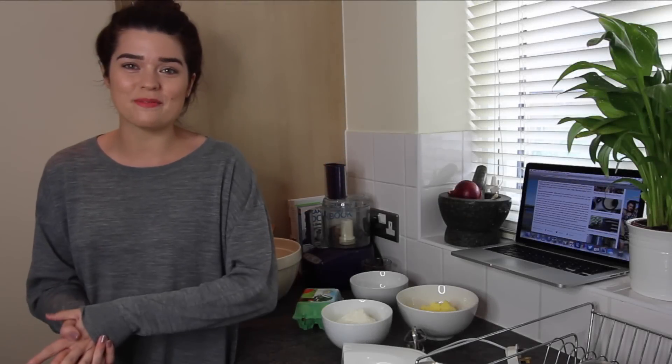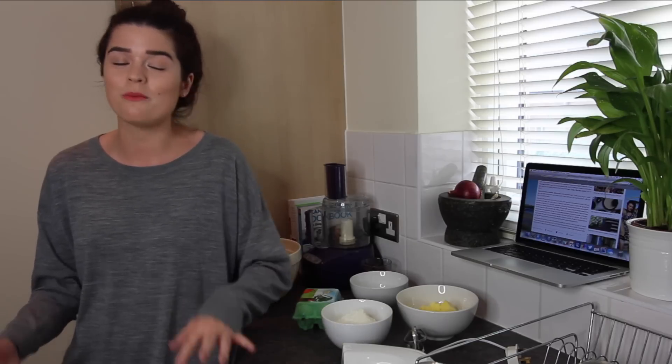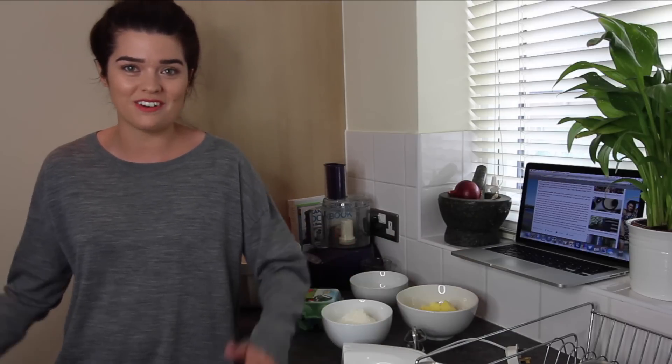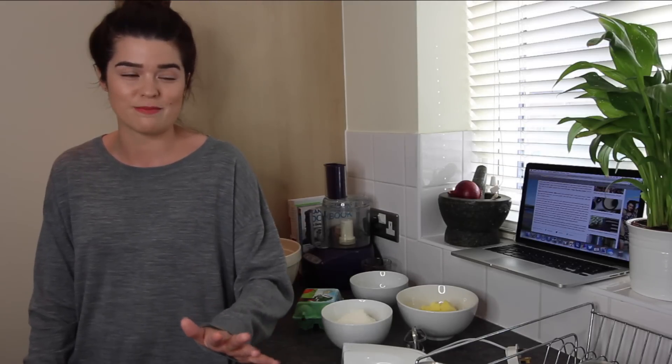Hi everyone, so there's no weekly vlog this week as last week I went away with my best friends and I think a 10 minute video of me sitting on the beach and reading my book wouldn't be that enjoyable, but it will be back next week. But today I'm in my kitchen again and we're going to do another cooking video, and this time round I'm going to show you my cookie recipe which I have already shared on my blog a long time ago. It's actually one of the most read posts on my blog in the history of the four and a half years that Vivian does makeup.